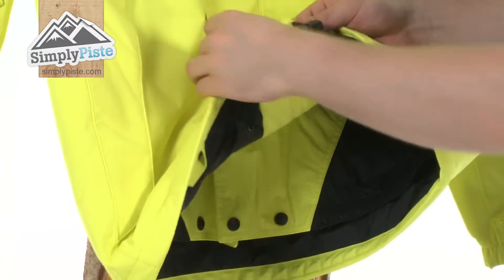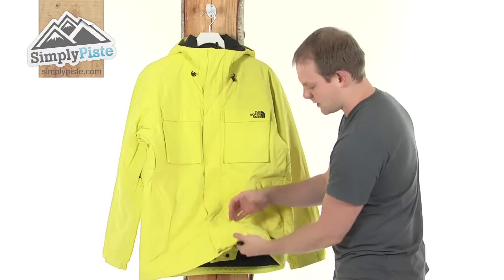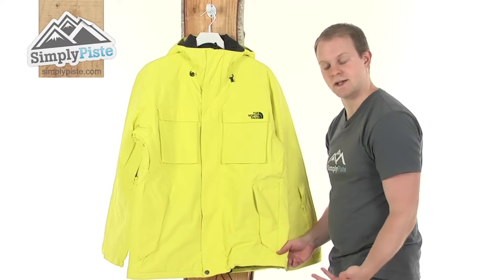Just looking at the bottom, as you can see there's a hem cord either side — nice simple design. Simply pull it and it'll pull the bottom of the jacket around tighter towards the waist, just ensuring those elements can't get up inside the jacket.